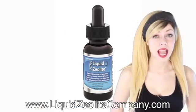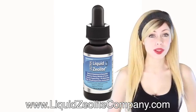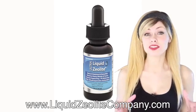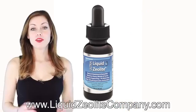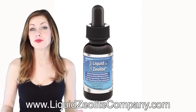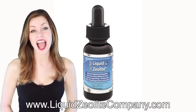It also contains Dihydroquercetin, DHQ, also known as Taxifolin, which is a bioflavonoid. Almost 600 studies conducted over the last 50 years have investigated its effectiveness and safety. Flavonoids have been reported to have antiviral, anti-allergic, anti-platelet, anti-inflammatory, anti-tumor, and antioxidant activities.